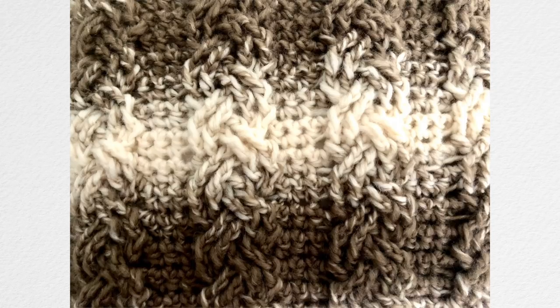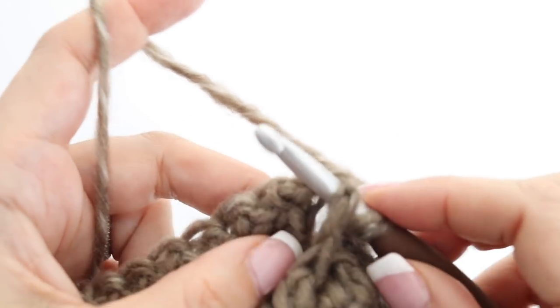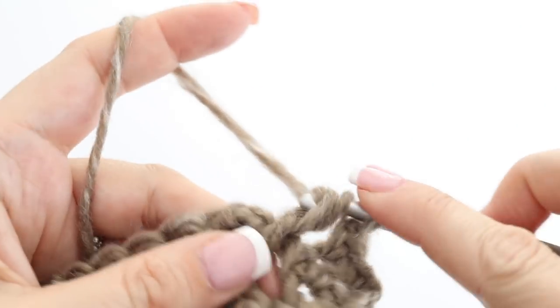We are going to learn the third row of the cable — this is row six. Make two single crochets to begin, then work the front post treble crochets from the cable row below (not the single crochet row). You are going to work around those posts and make a front post double crochet going from the front to the back in the first two front post treble crochets from the previous cable row.